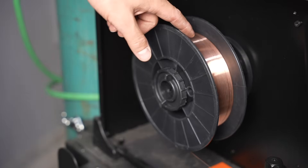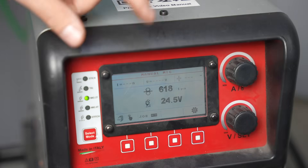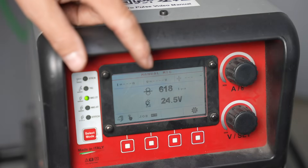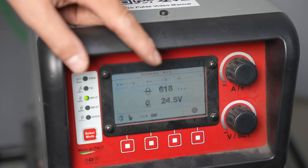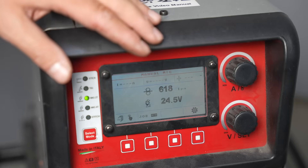The machine I'm running is the HTP Pro Pulse 220, a 200 amp class machine. I'm running some 030 ER70S-6, just regular MIG wire. I did some work with the settings — I'm running manual settings. I like driving manual, and 618 inches per minute — that's screaming — but that gave me around 200 amps and 24 and a half volts, gave me a pretty good result. So that's going to be our baseline with 030 wire.